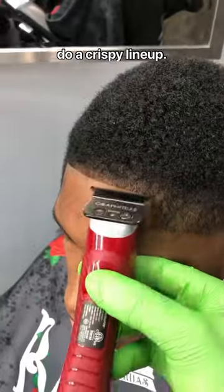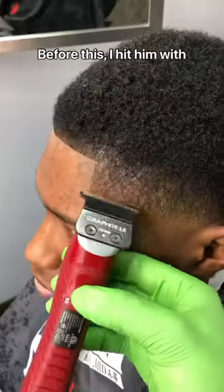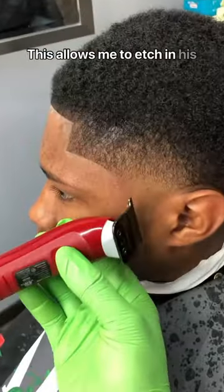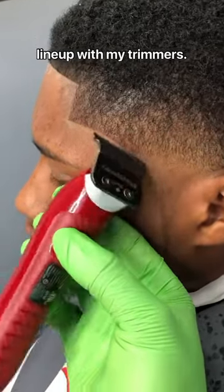Here I just caught some footage of myself starting to do a crispy lineup. Before this I hit him with my go-to hot towel technique. This allows me to etch in his lineup with my trimmers.